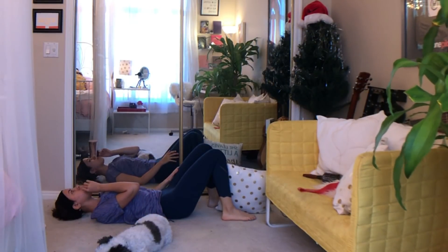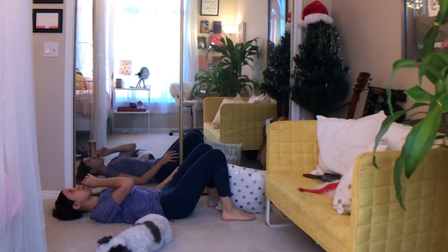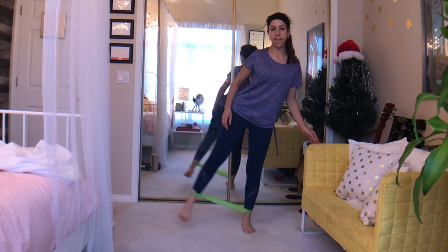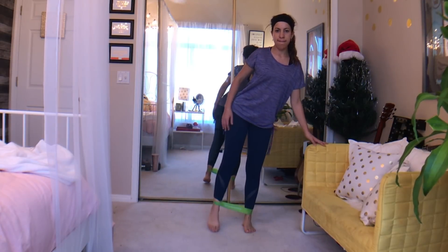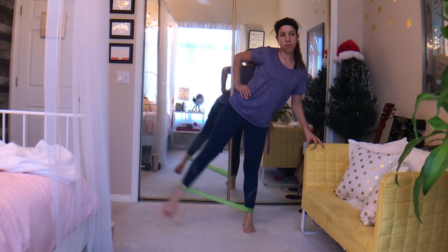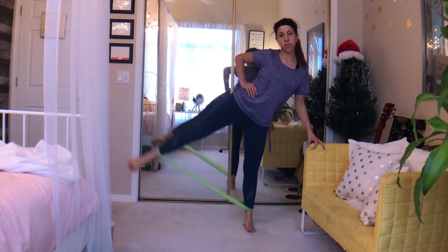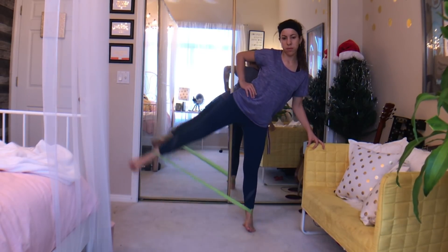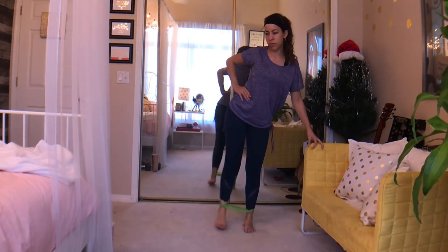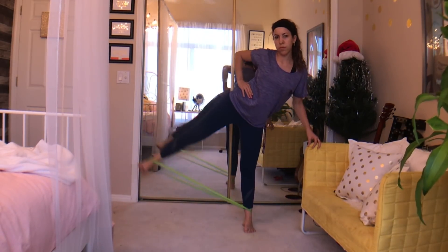Then, once I'm tired and have had enough of those, I get my water and take about a 15-second break before I move into my resistance band exercise. I took my 10-pound resistance band and just did some side leg lifts on both sides, again just until I got tired. I don't really always count how many I do — I just do it until I feel like I've done enough. These are also a really good exercise for your thighs, and you will be sore, trust me.